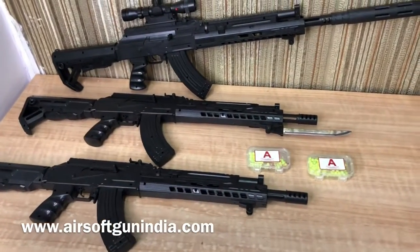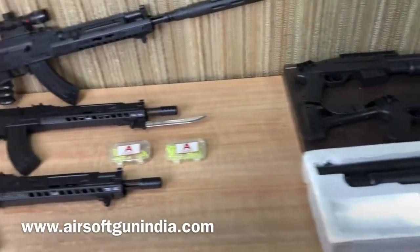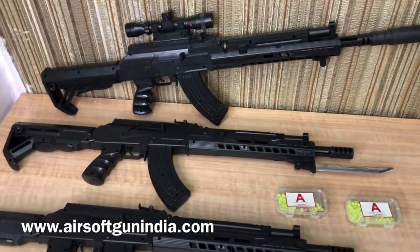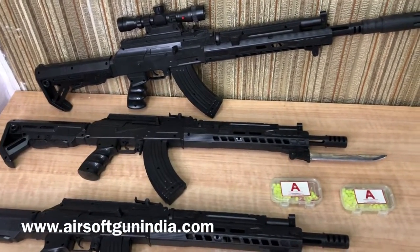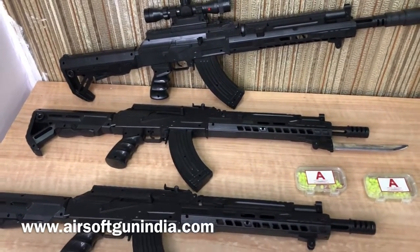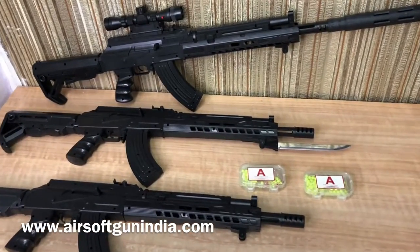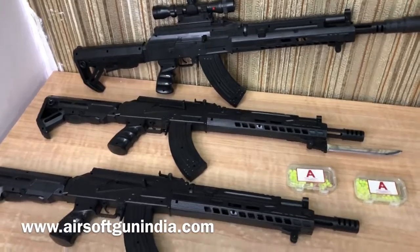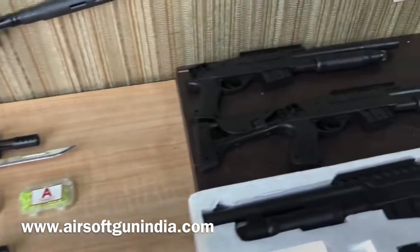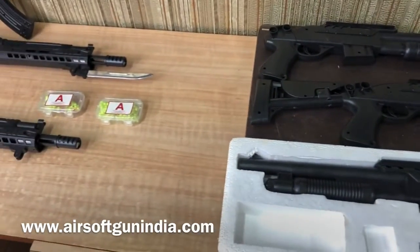So why do people buy it? We are selling it, people are selling it, and it goes out of stock. Most of the time we are giving it to people for film and shooting backgrounds — actors hold them in their hands for films. Then there are collectors. So this is good for showcasing, display, and it has been used in Punjabi movies as well.